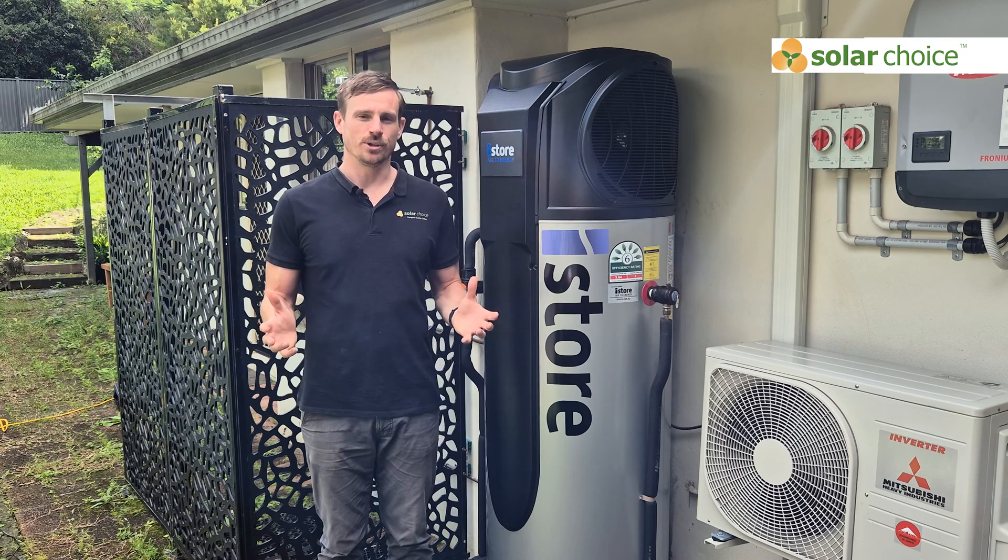That's all we've got to cover today in the iStore heat pump review. Hope you enjoyed it. Feel free to head to our YouTube channel where you can look at all of our reviews across heat pumps, EV chargers, solar panels, and batteries. As always, you can come to the Solar Choice website where you can compare quotes from heat pump installers for free.